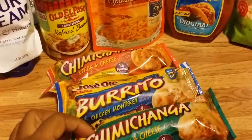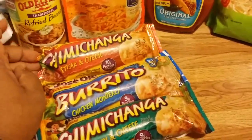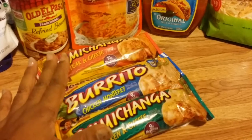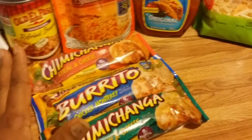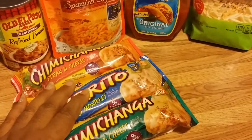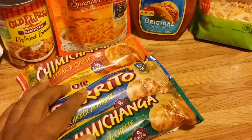But these beauties here — the chimichanga and the burrito — I got from the Dollar Tree. So if you have a family of four, you could get four of them, and that would be $4 for just the burrito or chimichanga portion of it.